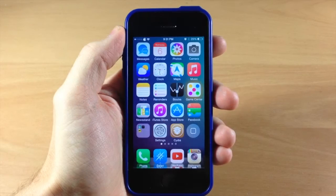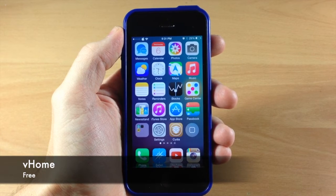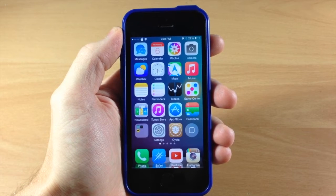What's up guys, this is iTweeks here with iPhoneHacks.com and today I'm going to be showing you a new tweak called VHome. This tweak is going to be helpful for those of you that have a broken home button or power button.